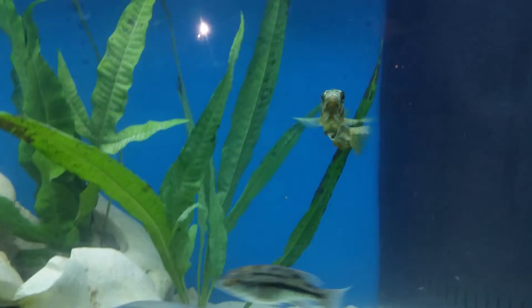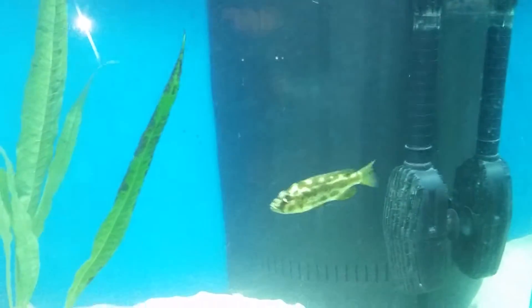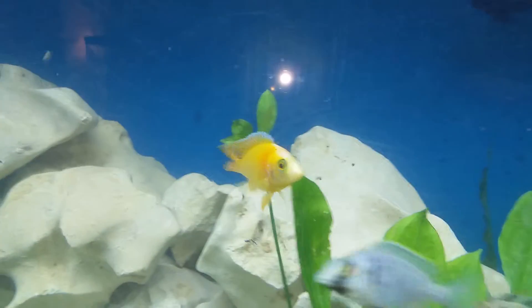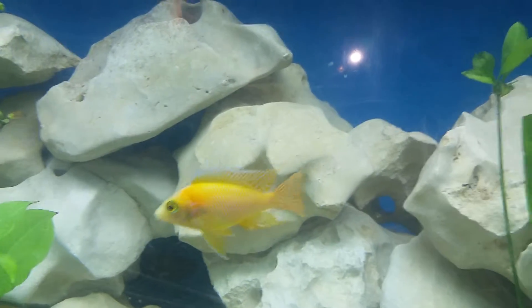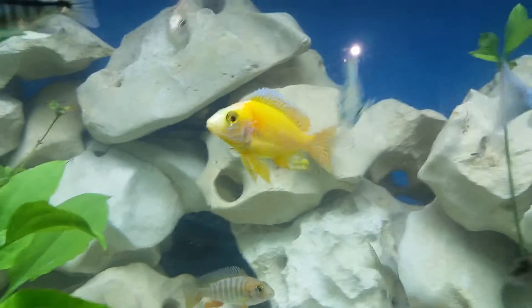That camo looking guy there — he's a living stones cichlid. He's one of the more timid fish in this tank, kind of just does his own thing, stays away from everybody else. And there's my yellow peacock — he's really beautiful. He tends to stay that color; I've only seen him color down once or twice. Absolutely beautiful fish.